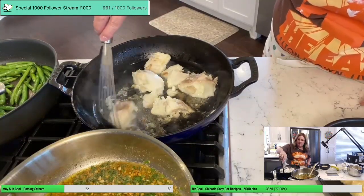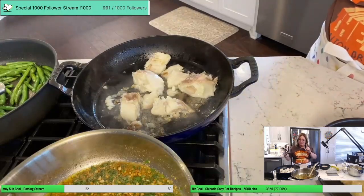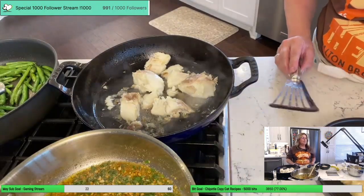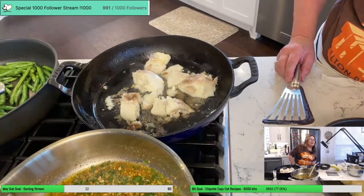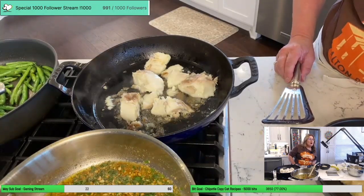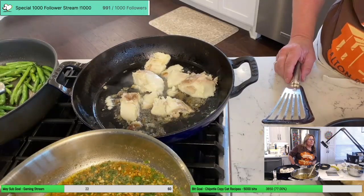You live and you learn — first time making this. You love cooking, I'm so glad you're here, you're in the right place. Chicken parm and enchiladas are on the menu this weekend.